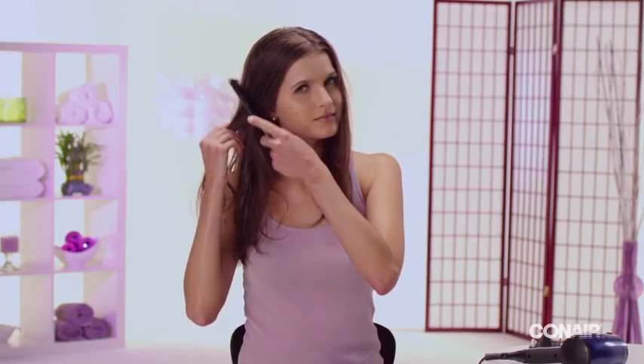Start with clean, towel-dried hair. Gently comb, then attach the Professional Concentrator to pre-dry hair.